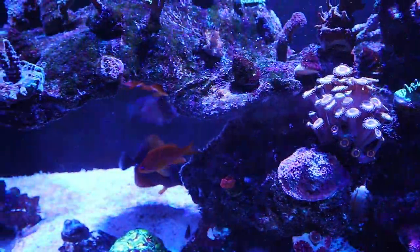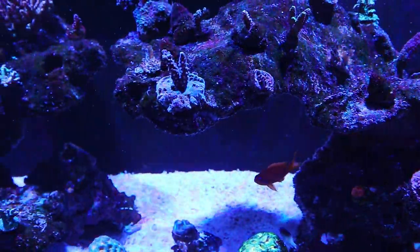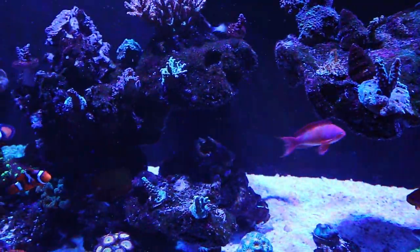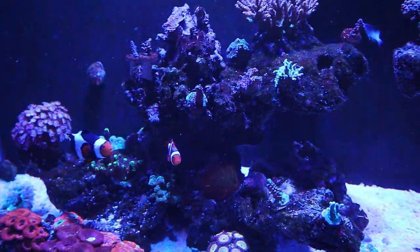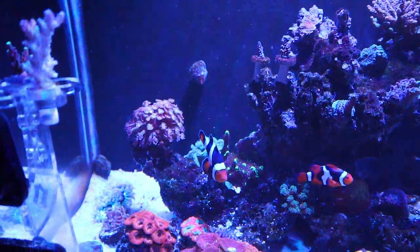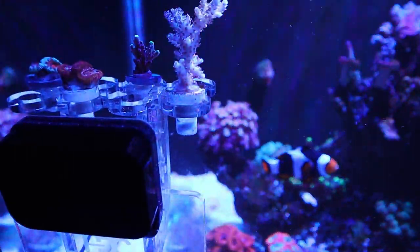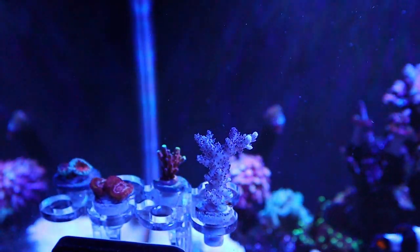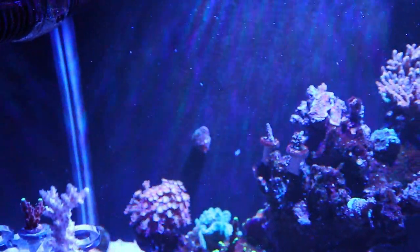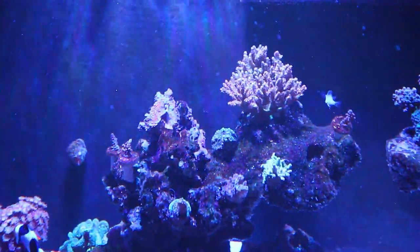Most of my subscribers haven't seen this tank in a while — there's been a lot going on with it. Let's take it all the way back to Macna. Macna came around and we had a hurricane coming through, so I decided to go ahead and do a big water change to try to mitigate anything that could happen if I lost power. That's when I started having some serious problems with the tank — some of the corals started really showing a good deal of stress.